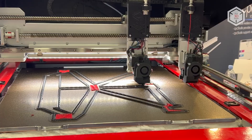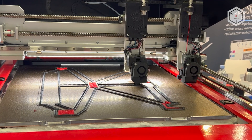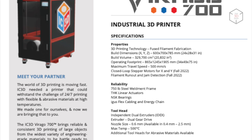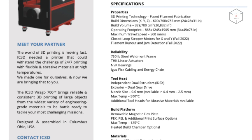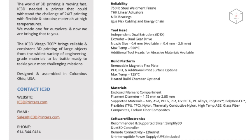Available nozzle diameters range from 0.4 to 2.5 millimeters. The company also provides optional tool heads for printing with abrasive materials. The build volume of the IC3D Virago 700 is 600 by 700 by 785 millimeters. A 340 kilo welded steel frame and precision kinematics components ensure consistent continuous 24-7 production.